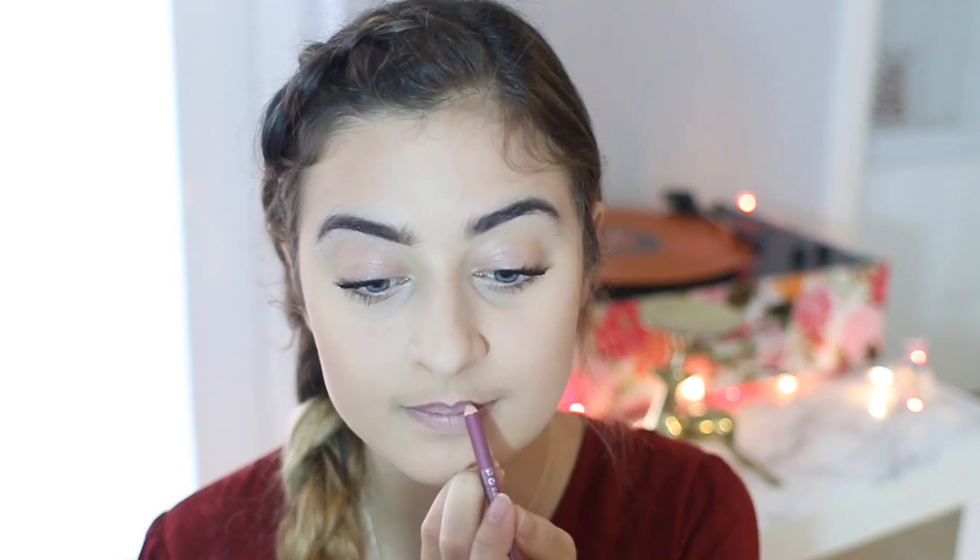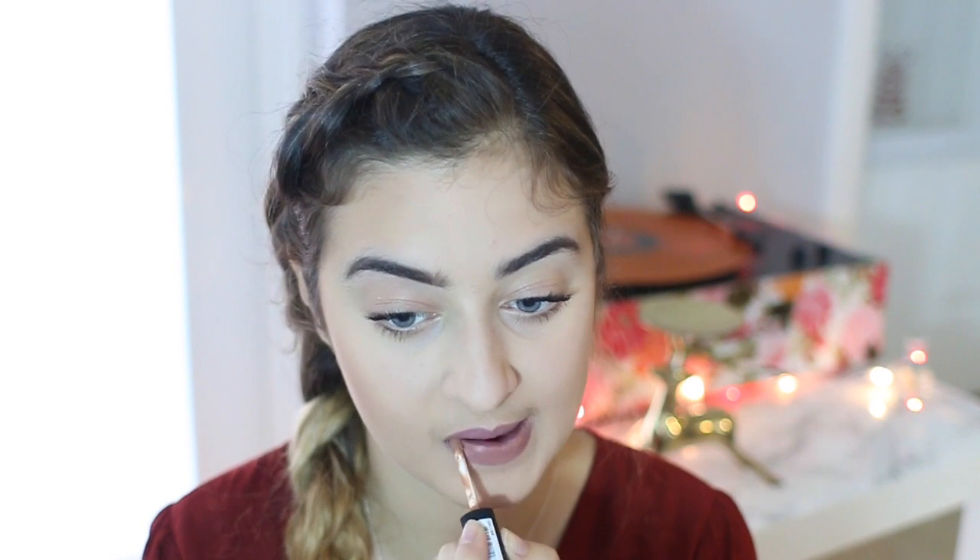Then I'm going to be taking this lip liner by Essence — I'm pretty sure I got it at Ulta. I'm just going to be lining my lips with it and then filling it in as well. Afterwards, I'm going to be taking one of the Satin Finish NYX lip colors in the color Desert. It is so beautiful. With this lip liner underneath, it made it more of a pinky shade rather than a nude color, which I still think is super pretty. I couldn't find my other lip liner, so I got to do what I got to do.